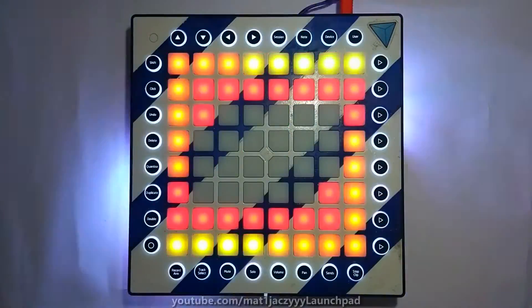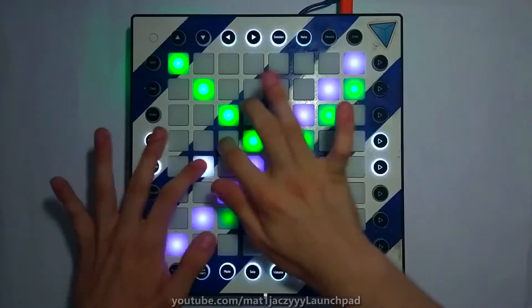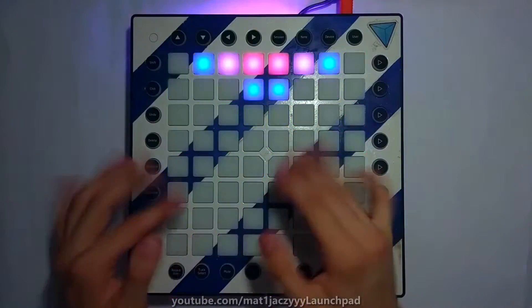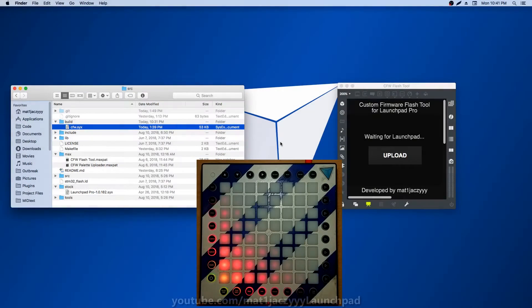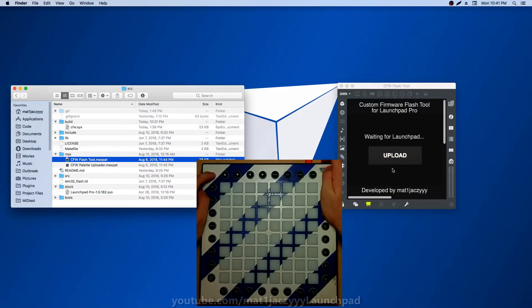The whole project was made possible by Novation, who open-sourced the Launchpad firmware allowing developers like me to create their own custom apps for the Launchpad. Once you download the GitHub repo, you will find the firmware file inside of the build folder. To install the firmware, simply send the sysex messages from the file to the Launchpad Pro while it is in bootloader mode. To enter bootloader mode, hold setup while powering on.